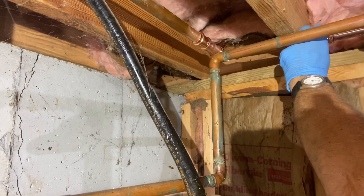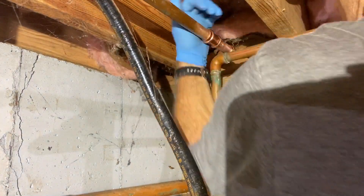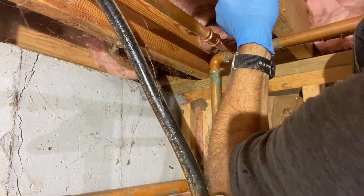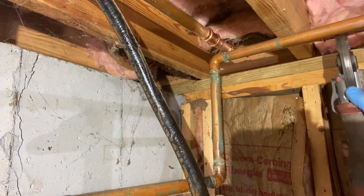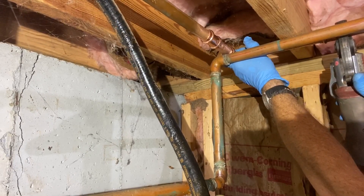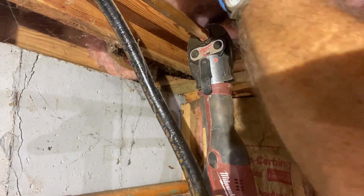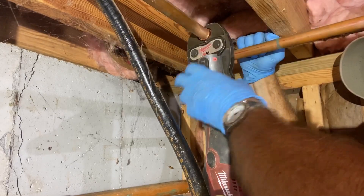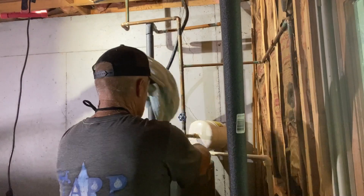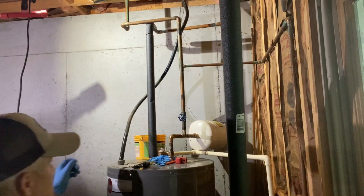Tip number three is: if at all possible, if you're putting in the lines and they're dry — like a brand new system — where they intersect right there where the hole was, go ahead and just tack a little solder right there to keep them from moving against each other. Needless to say, we can't do that with a lot of water in the lines. Trying to solder with water creates steam and blows right out of the joint — it's almost impossible unless you know a variety of little tricks.